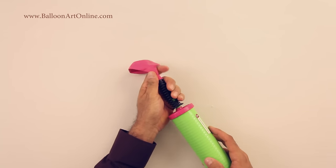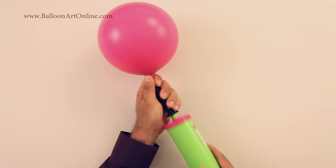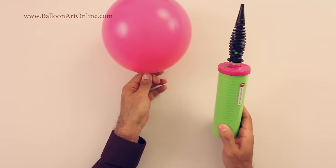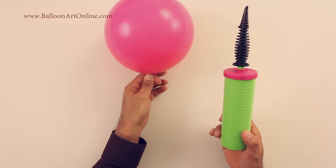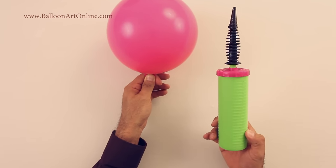The first thing you need to do is to inflate a balloon. I do recommend you to use a pump and don't blow those balloons with your mouth. It's easier to use a pump and it's safer.